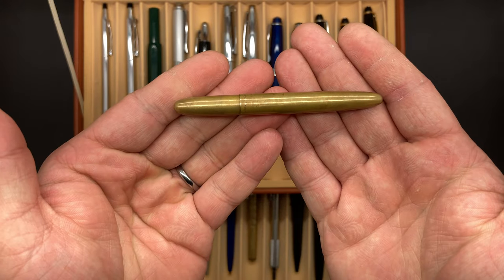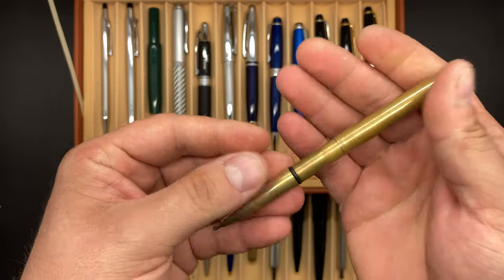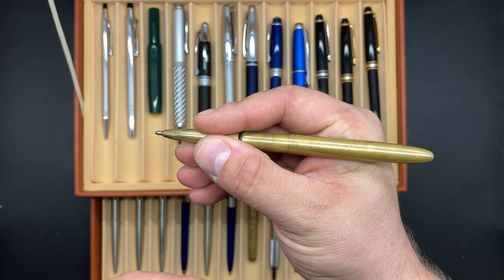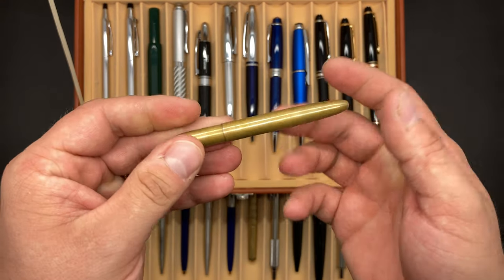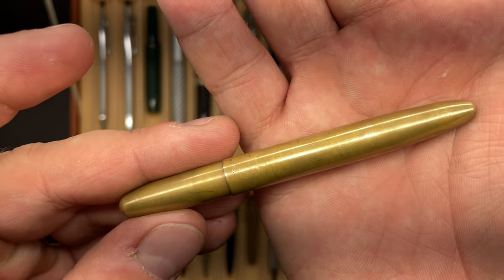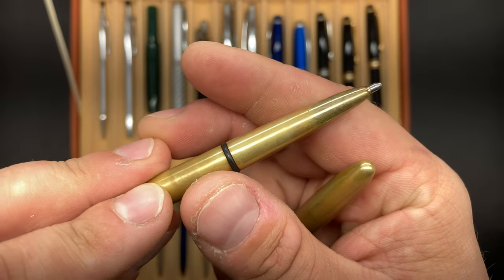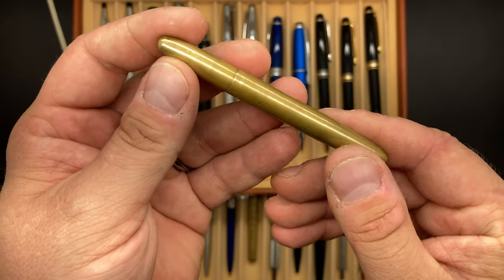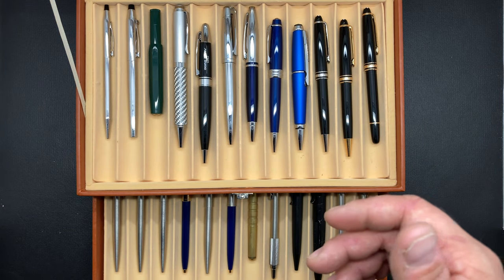I'm going to start with what's in my pocket right now, and that's the Fisher Space Pen. This here is a fantastic little pen. This is the brass, and I did a matte finish on this. It does not come like this — it actually comes with a high polish — but I did not like that. Even though I knew this was going to tarnish, I wanted a little more of a matte finish. So that's what's in my pocket right now.